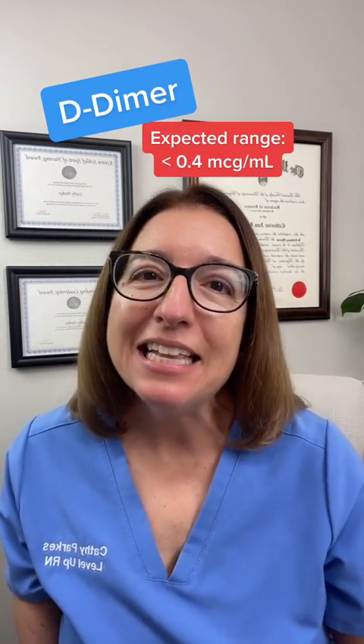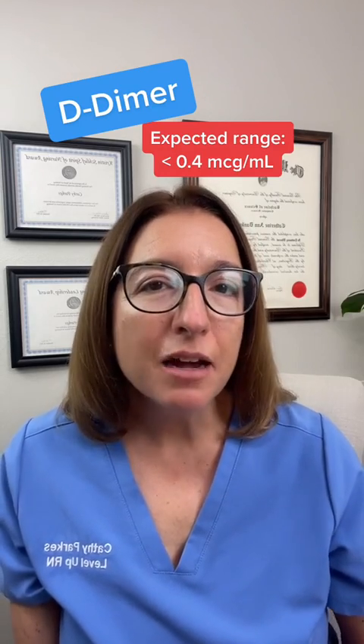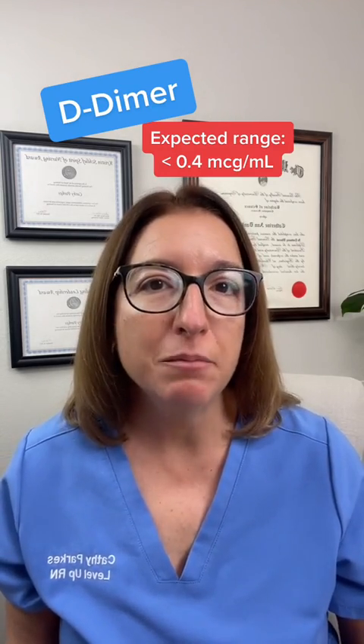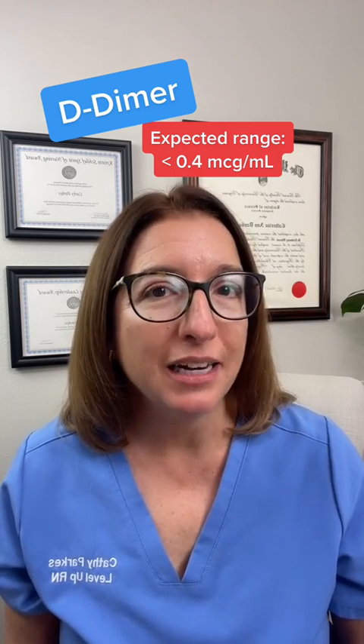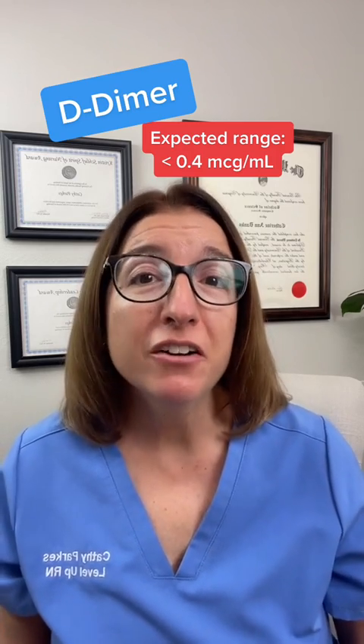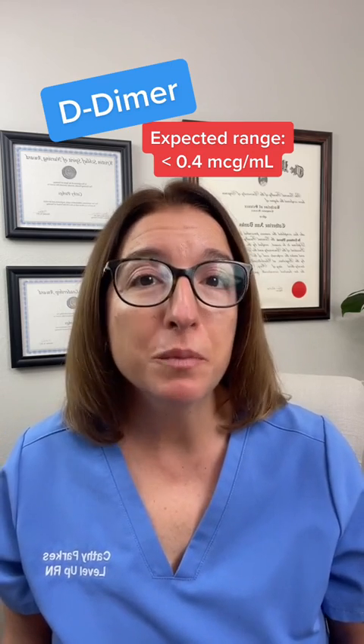D-dimer is a key lab that you definitely have to know in nursing school. D-dimer is a protein fragment from the breakdown of a blood clot in your body. Normally, D-dimer should be very low — under 0.4 micrograms per milliliter.